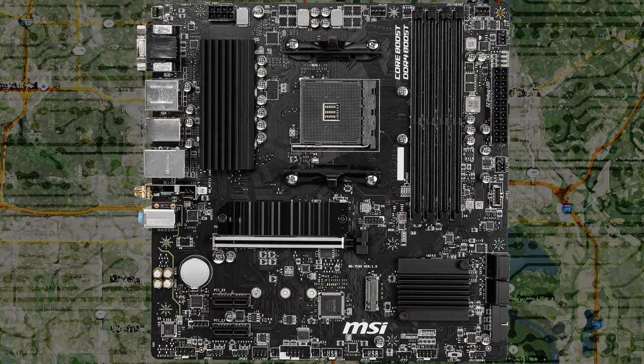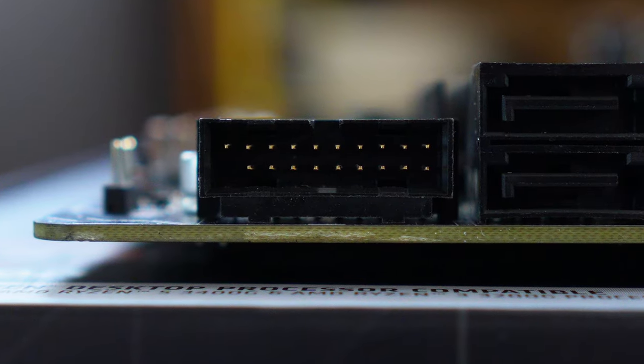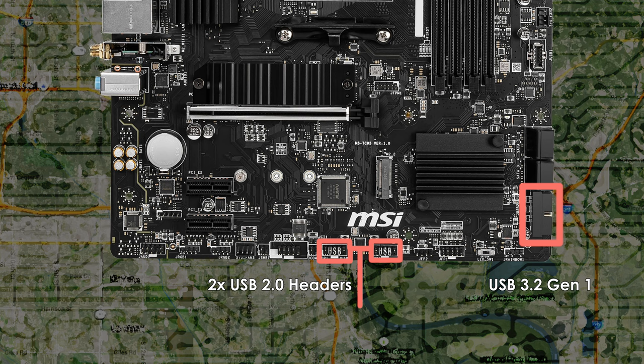There are loads of internal connectors on the MSI B550M Pro VDH Wi-Fi. The standard 24-pin ATX main power connector is in the usual spot at the side of the motherboard, and the 8-pin ATX 12-volt CPU power connector is at the top left. There is no 4-pin supplemental power for the CPU, so just make sure your power supply has an 8-pin or 4-plus-4-pin CPU connector. There are two USB 2.0 headers and one USB 3.2 Gen 1 header. The USB 3.2 Gen 1 header is at a 90-degree angle, which may help with organizing that rather bulky cable. I recommend looking into a low-profile adapter for the USB 3.2 Gen 1 cable to make cable management easier.